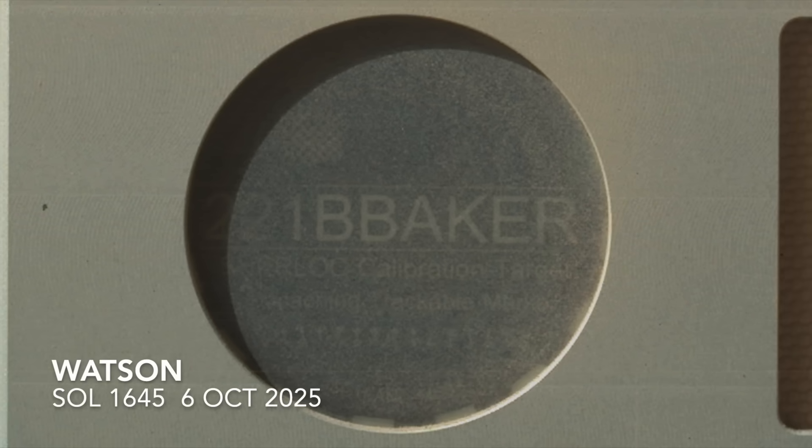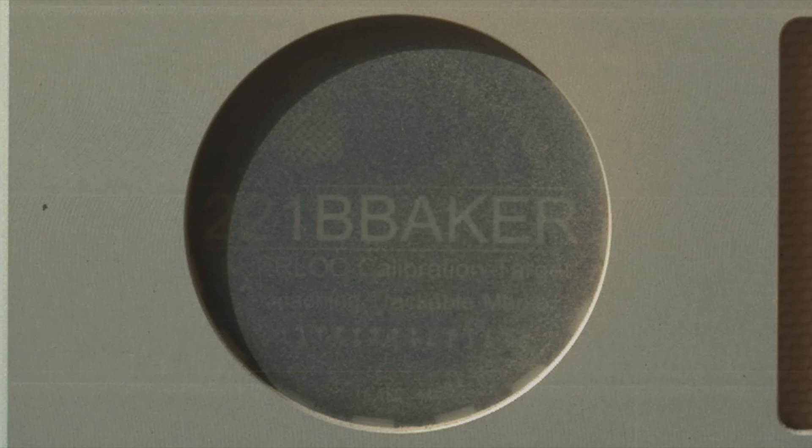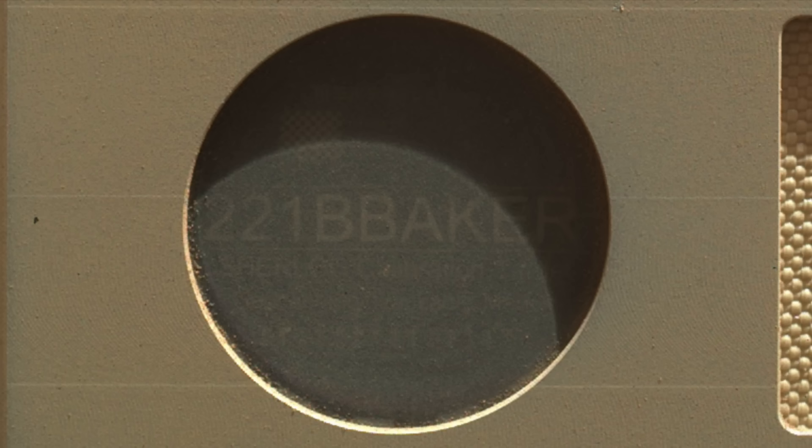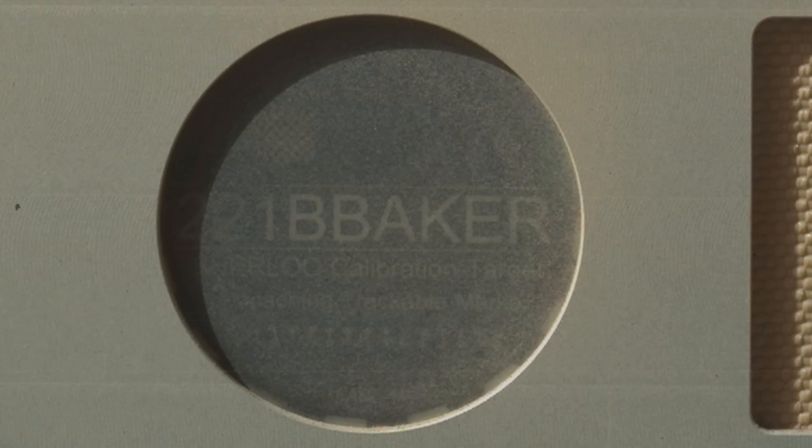It looks like the dust coating is still there years later, but not obviously worse than after landing. It also doesn't look discolored despite the intense UV radiation at the Martian surface.